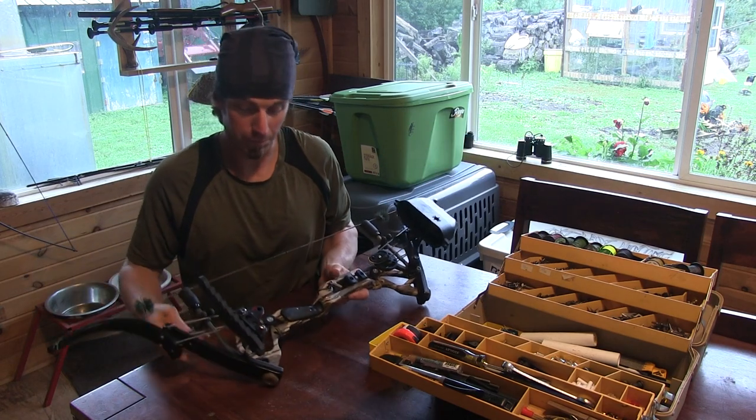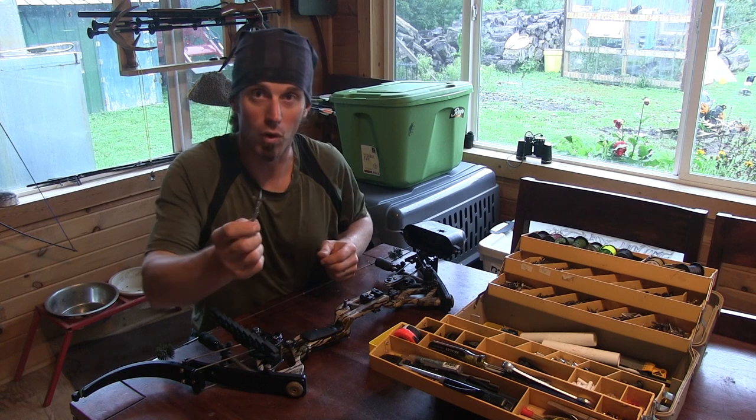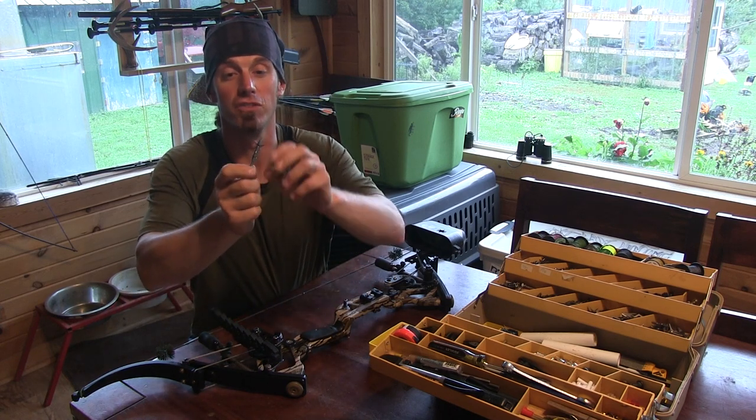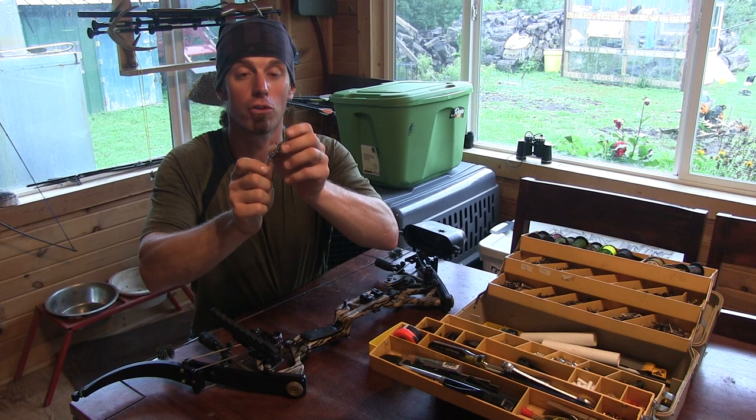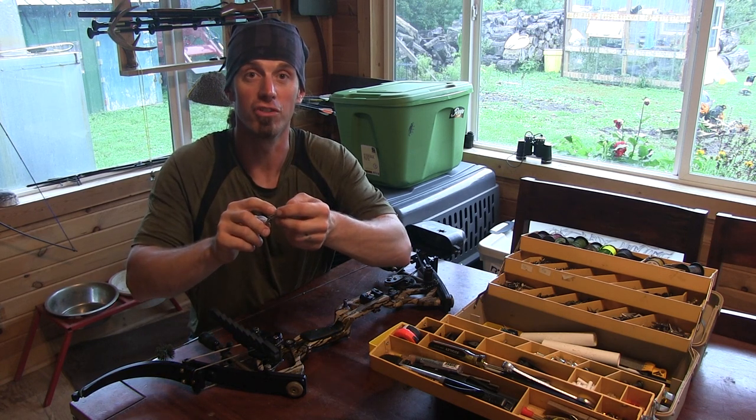I've got the high capacity offensive band quiver on there and we're going to load it up. I've got the Sever 1.5s.